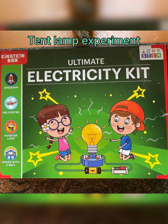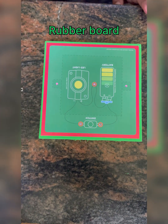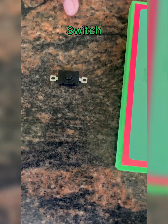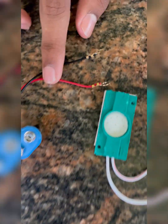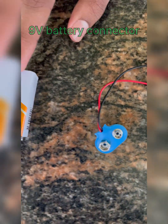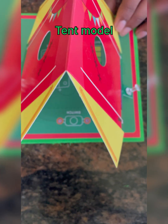Hi friends, let's make a tent lamp experiment. For this experiment we need a rubber board, switch, LED light, 9 volt battery connector, and a 9 volt battery. We also need a tent model.